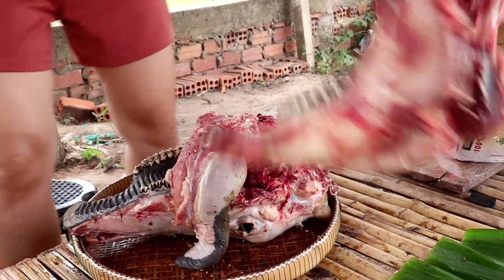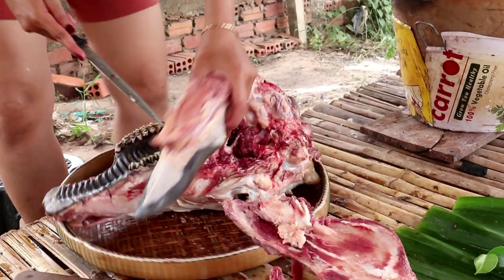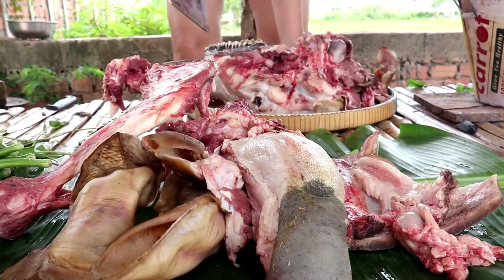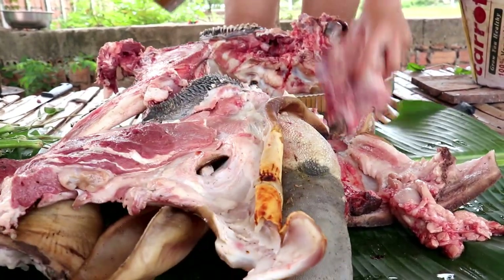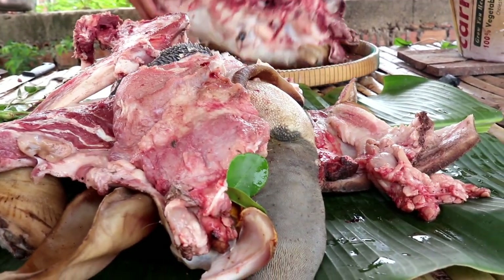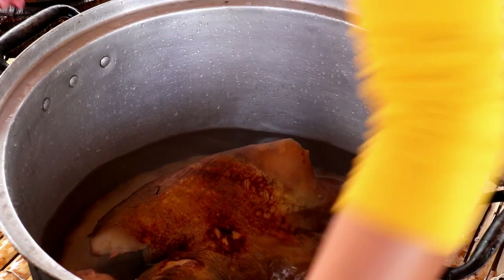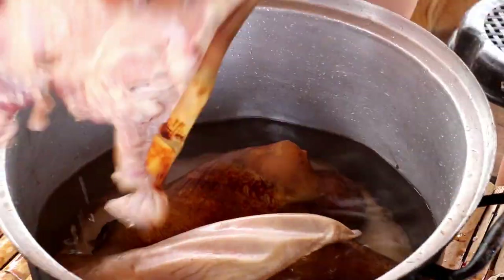I am going to use the cutlery to cut out the pan. I am going to make the cutlery. The cutlery is made of the cutlery. I am going to use the cutlery and put it as well. And now I'm going to let it go.